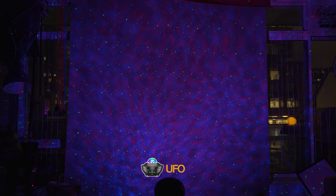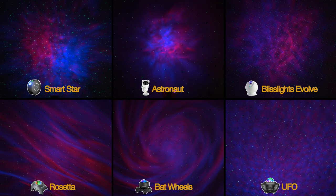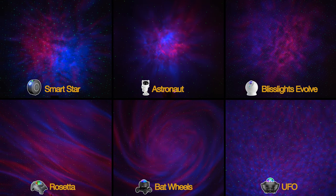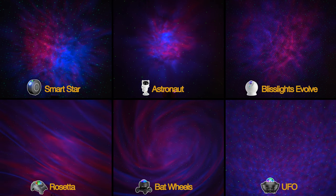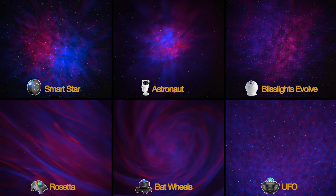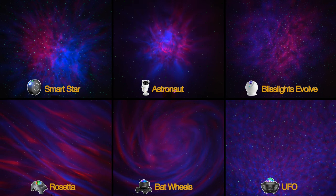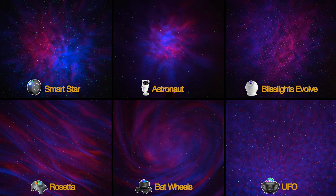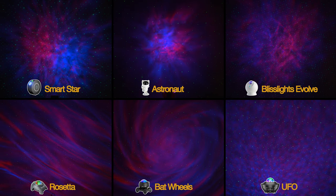Looking at the side-by-sides now all in the same color, we can start to see the characteristics more clearly. The Rosetta has a wavy effect, whereas the Bat Wheels has a swirling nebula. The Bliss Lights has a somewhat cloudy, smoky intricacy — perhaps the closest to an actual nebula formation. The UFO projector has the widest coverage, mimicking almost a water-top effect, whereas the Astronaut has the smallest nebula in a splatter formation. The SmartStar has a bit of a yin-yang thing going on. Feel free to reference back to this chart as we move on to each projector in more detail in a practical environment pointing at the ceiling of my studio space.